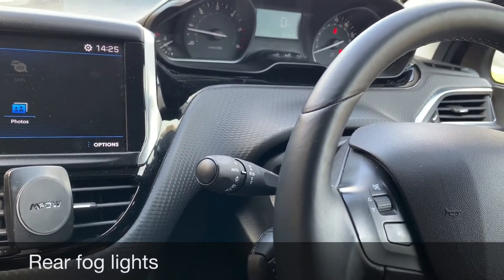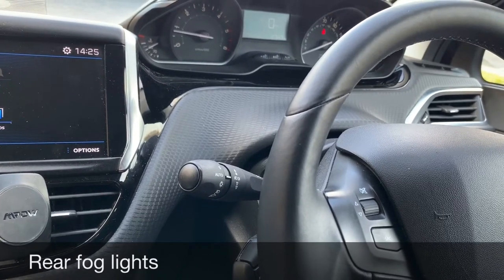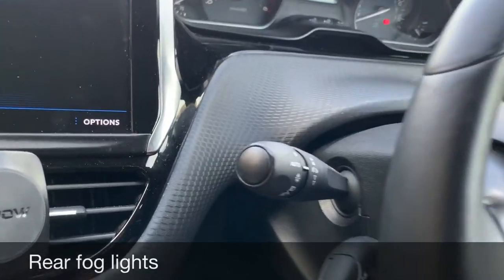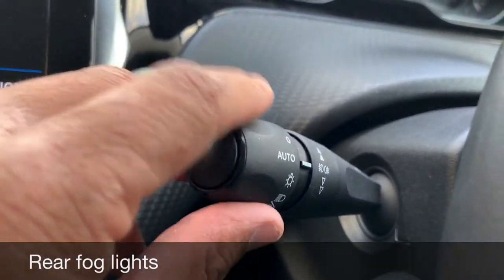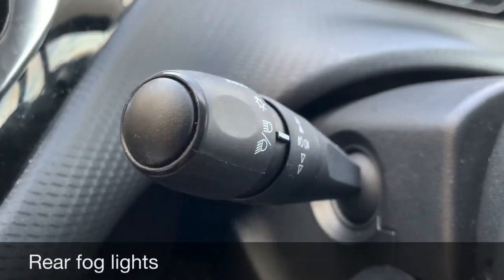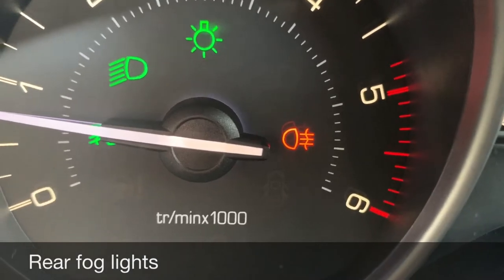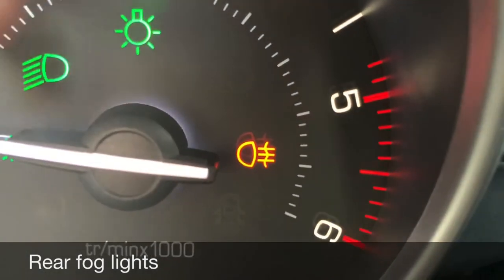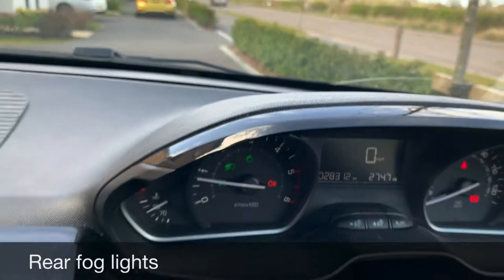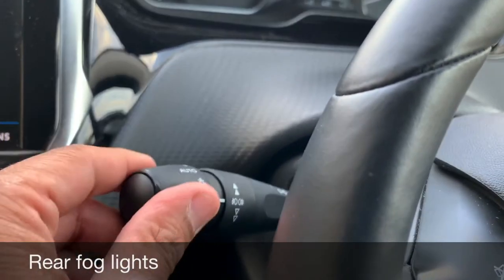Tell me how you would switch on your rear fog lights and explain when you would use them. In this car you have to switch on your dipped headlights first, then there's a ring which you twist away from you twice — an amber/orange symbol will appear on the dashboard. You would only use your rear fog lights when visibility is less than 100 meters.